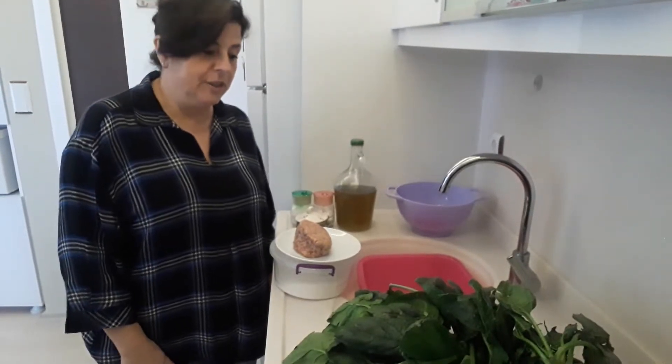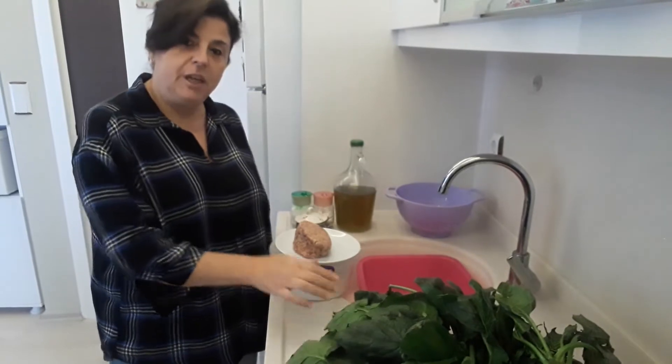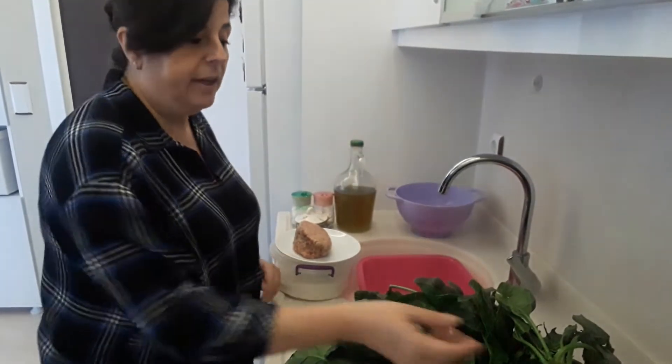Hi and welcome back to my channel. Today we're going to be doing a very healthy dish — spinach and meatballs. It's a Turkish dish and it's very healthy for you.